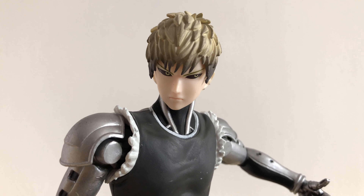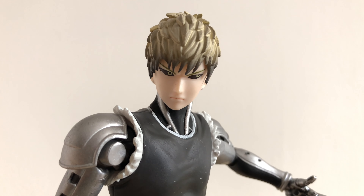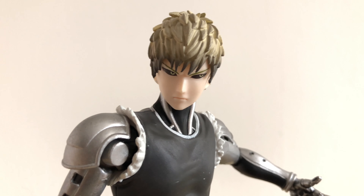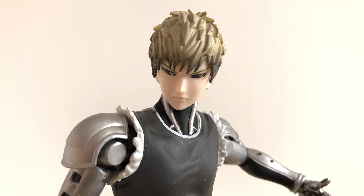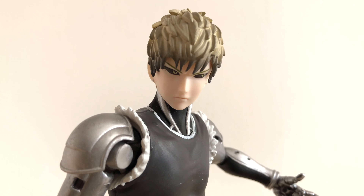Let's take a closer look starting from Genos' head. Right off the bat I would say that his face is pretty alright — pretty okay. It managed to capture his cyborg eyes, and the face shape I think is still pretty good, pretty acceptable.